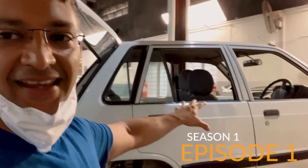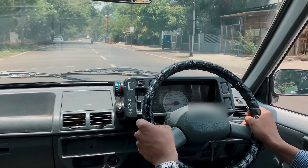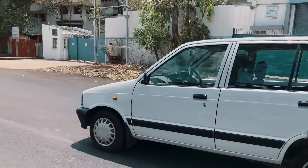Welcome to Northway Motorsports, where we convert petrol and diesel cars to electric. This is Season 1, Episode 1, where we are going to convert a Maruti 800 into electric. For this project, we found the Maruti 800 in fairly good condition so that we could reduce time spent on repairs.